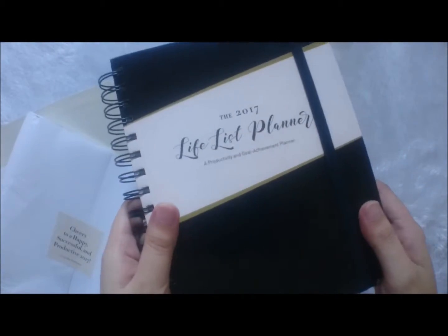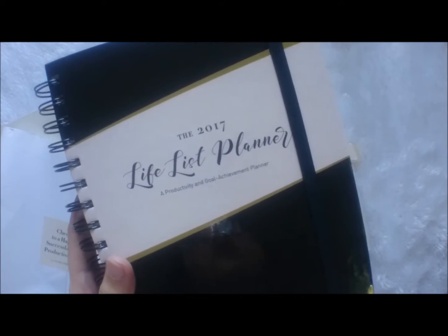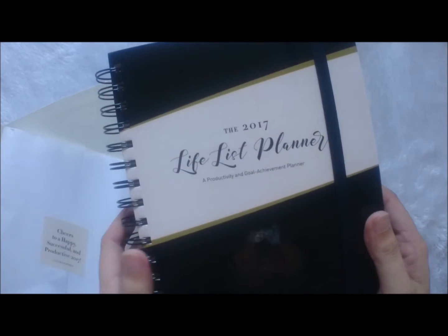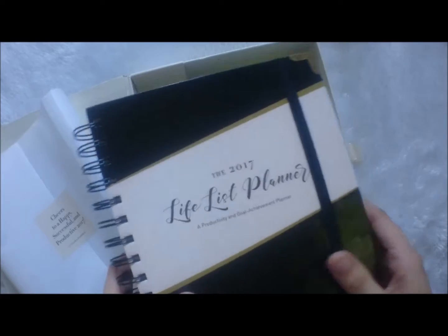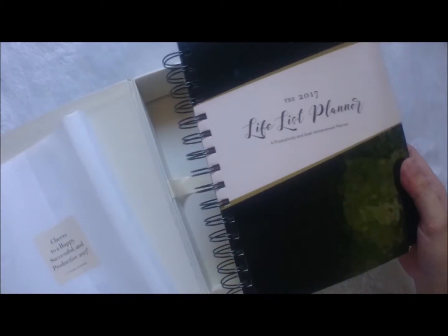This is what the Life List Planner looks like. I'm really excited to use it and to create a review for it, so that other people who would like to have a productive and goal-filled 2017 can have a look at what's inside. I'm going to save the full review for later but let's just have a quick flip through of what we can expect. I'm also going to write a review about it on my blog, so watch out for that. Thank you for sending the Life List Planner!